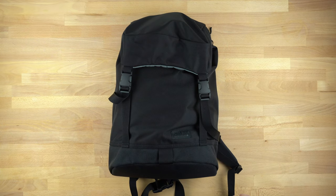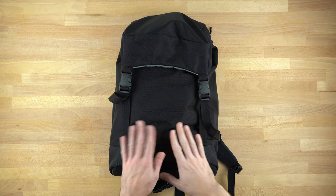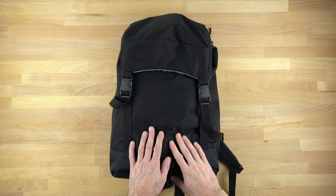Hey everybody, this is Spencer, and I'm here to talk to you today about the Shadow Guide 23, which is one of the two newest Shadow Guide version 2s that is available from Tom Bin, for a limited time anyways.